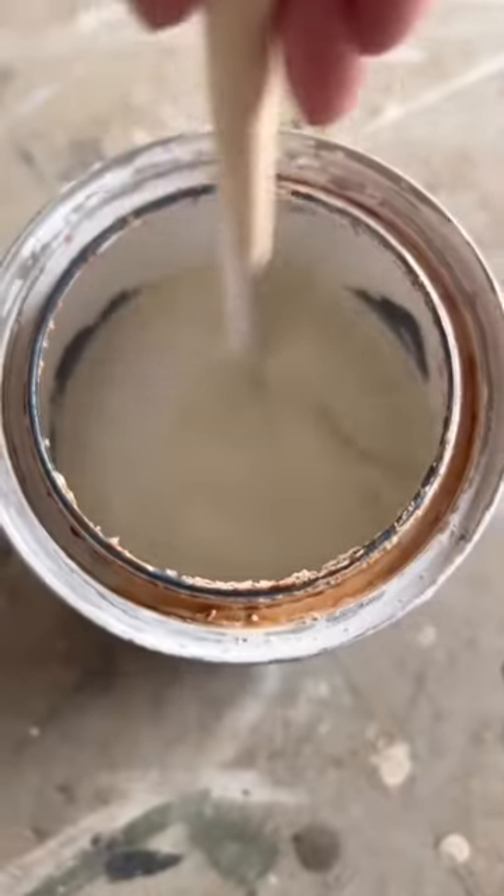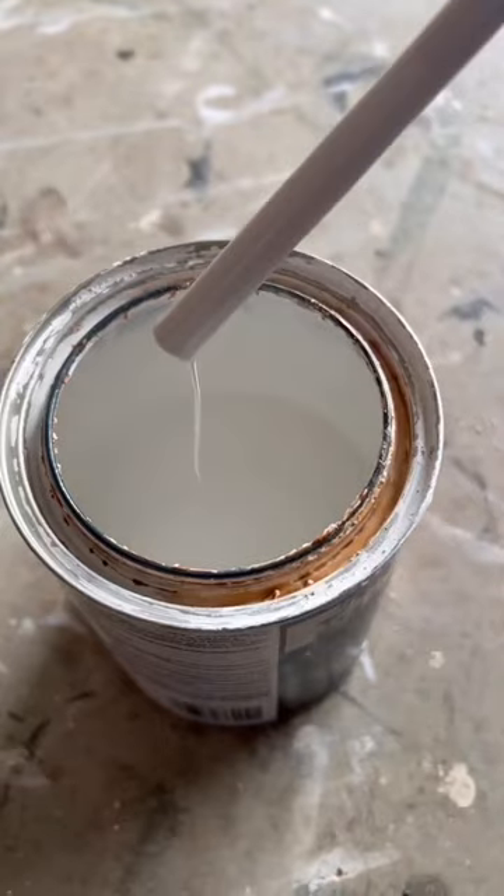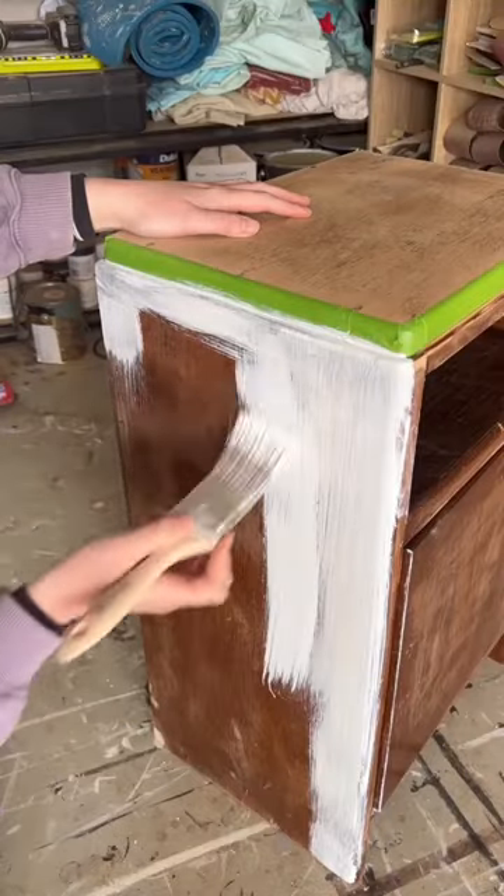Grabbed out my primer and mixed it all up — beautiful. Painted the primer on. This is a shellac. I knew this piece would be a bleeder.